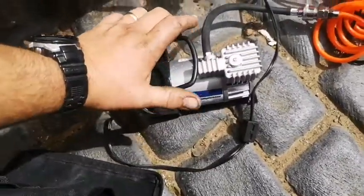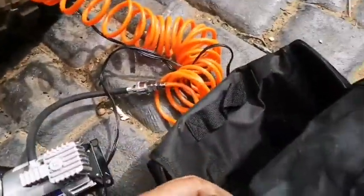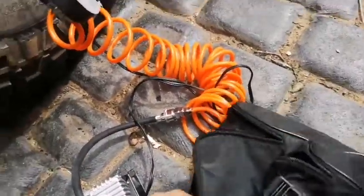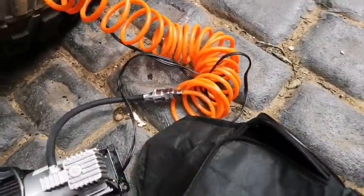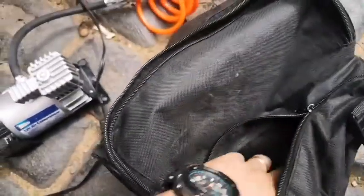It's quite quiet, a lot quieter than some others I've used. It comes in a bag like this. I've had it about 6 months. The zip broke the very next day from having it, and so did the zip on the pouch for the accessories as well.